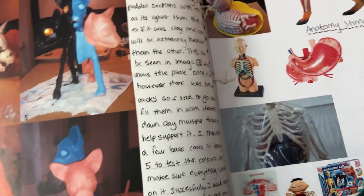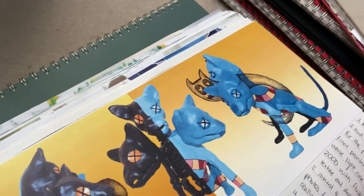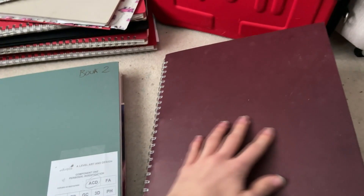If you want to check that out, the links are in the description. This is still my first book, and look how many books there are — I should probably be quicker. Here are more sketches of what I wanted the final idea to be, placed into context, different angle shots with sketches behind, and then all the angles of what I created. After an evaluation, that was the first book. Time to go into the second book — this was the first year stuff, which counts.